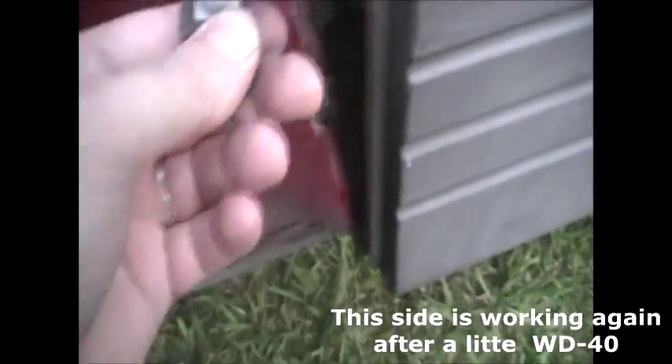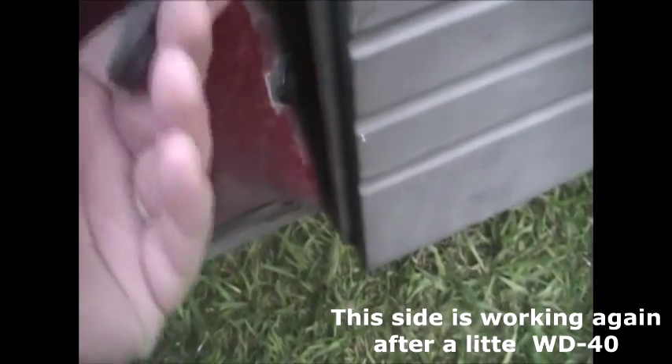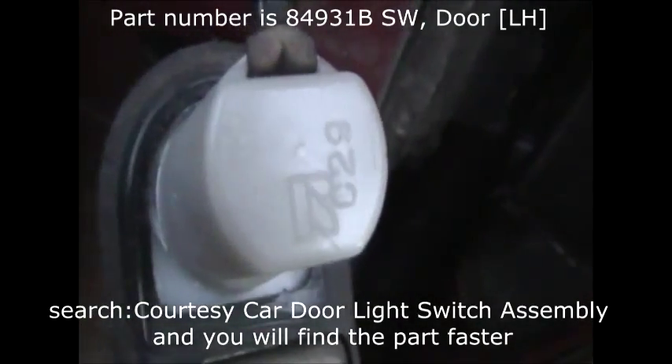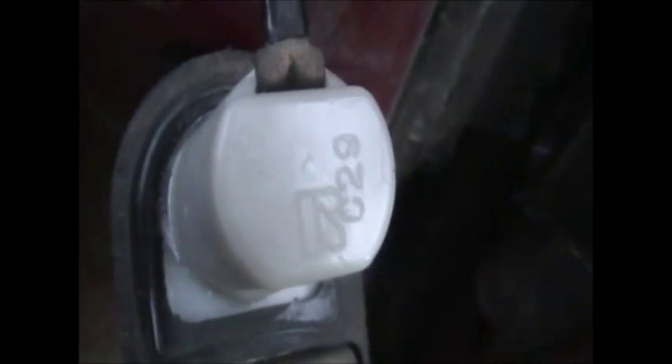Continuation — this is the passenger side. I didn't think it would be any different, but what we've got here is the passenger side only has one wire, not two. That's very good to know if you're going to replace this side — you don't want to get the one for the driver side, because you need just a one-wire connection, not two. This one actually has a part number on it: C29 and a number two. The other side didn't have any numbers on it.